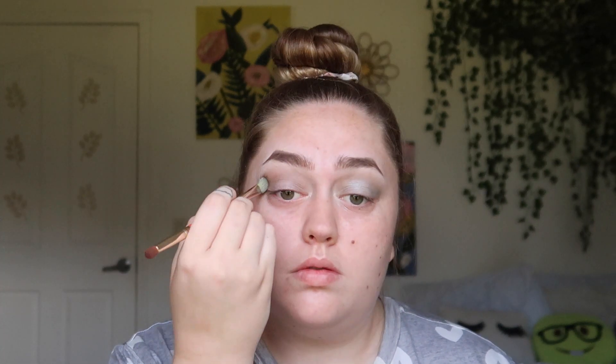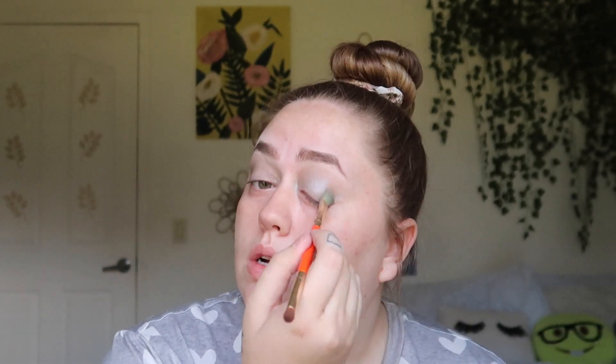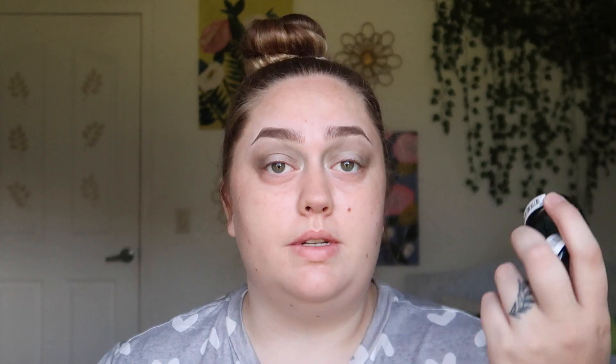I also have these single shadows I picked up — they're from NYX. I've used them once and hated them; I'm really not the biggest fan. But I'm going in with this brown one called Happy Hour, packing it in the outer corner and bringing it through the crease. Maybe this will help set that shadow stick too. I might also pop some of this blue called Voyeur in the inner corner. I played with them once and hated them, and playing with them the second time — still hate them.